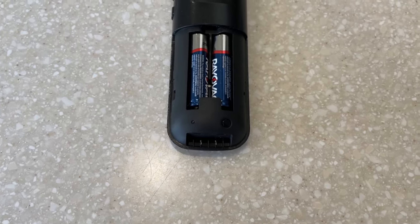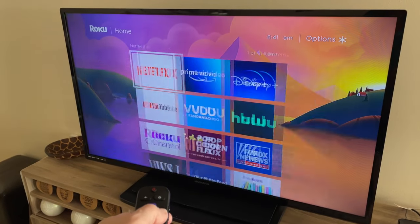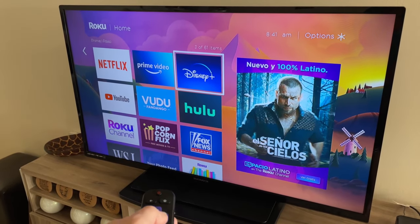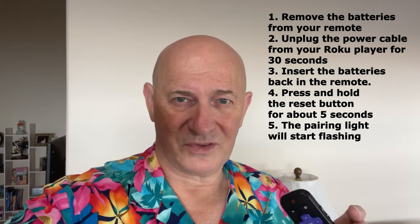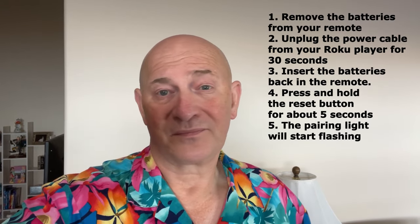It stopped already, so let's see if it works — and it works once again. Pretty simple. To review the steps: I unplugged the Roku unit for about 30 seconds and plugged it back in, I removed the batteries from the remote and put those back in, I pressed the pairing button and it paired itself. I hope it works for you. Thanks for watching.